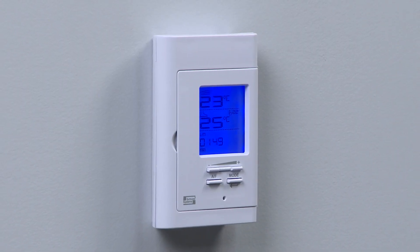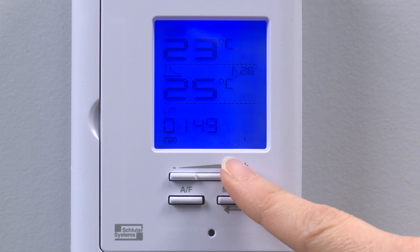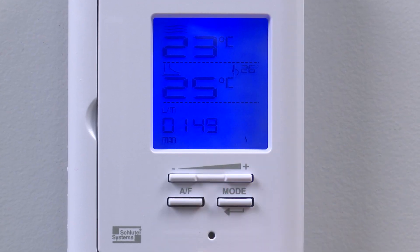The thermostat controls the power to the heating cable according to the target temperature, also known as the set point, selected by the user. When the heating starts or stops, it's normal to hear a click.